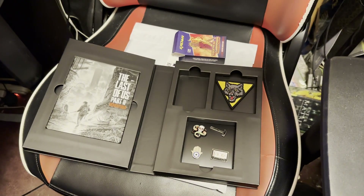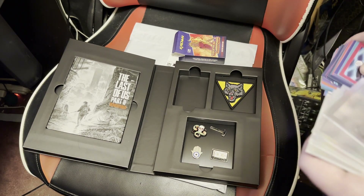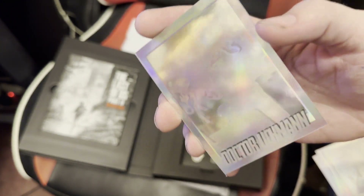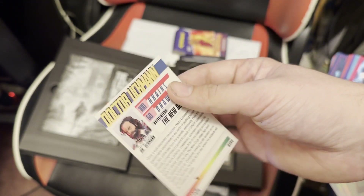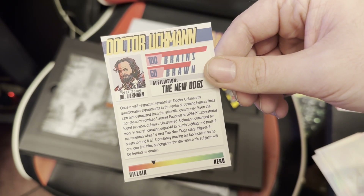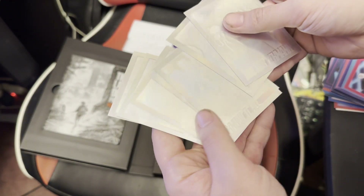My favorite one is obviously Dr. Uckman, because it's funny — it's Neil Druckmann, the creative director. I do want to look at that card real quick though. It's kind of very hard to see, but it has a very nice foil to it. The new dogs. That's funny. Yeah, all the holo cards are very nice. That's cool.